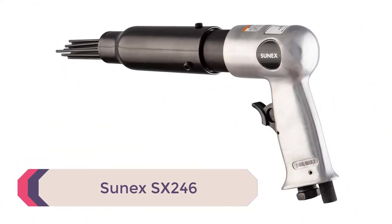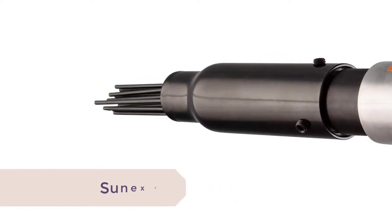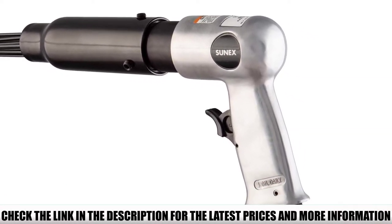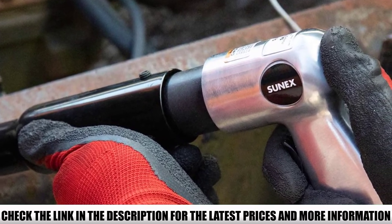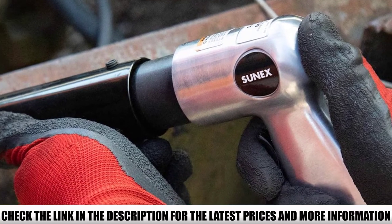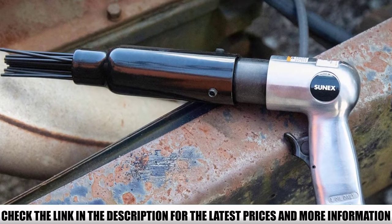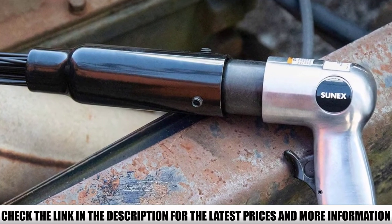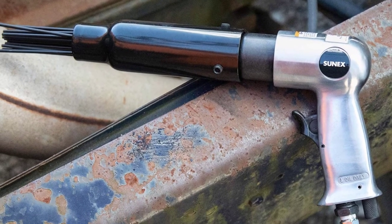Number 4: Sunnex SX246. With speed up to 4,500 blows per minute, this Sunnex SX246 pistol grip air needle scaler delivers the speed you need to rid any metal surface of old paint, rust, dirt, and weld slag. It comes equipped with 19 hardened steel needles that are not only tough but also durable, ensuring the tool stays with you for a long time. The pistol grip handle design ensures you can hold the scaler securely and control it comfortably, while the aluminum housing provides durability without excess weight.